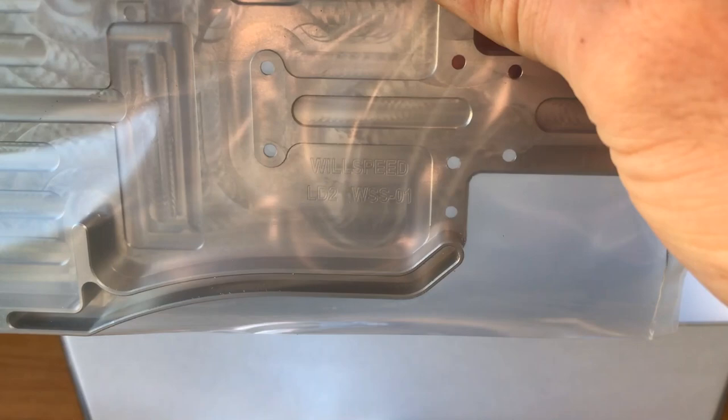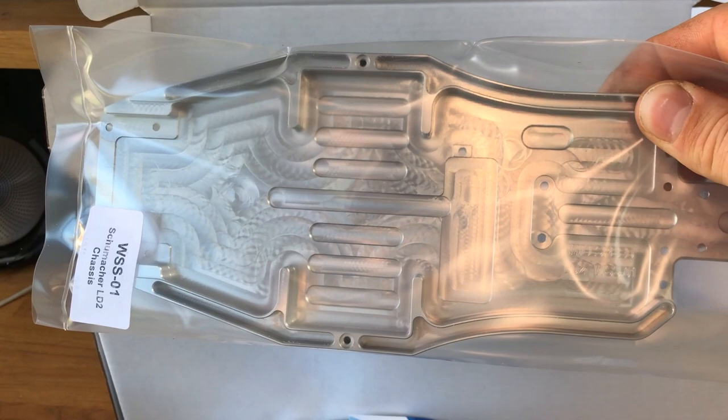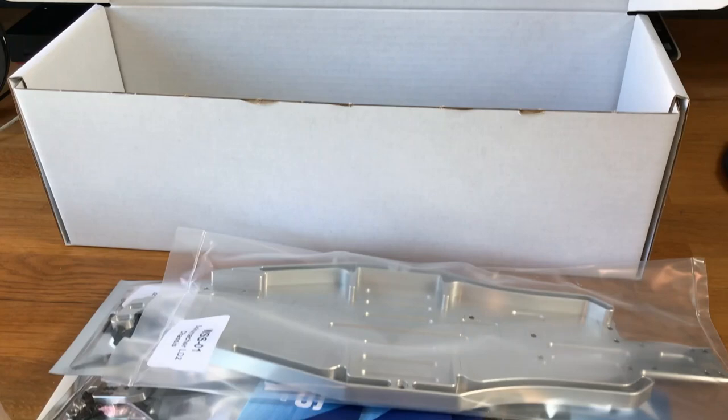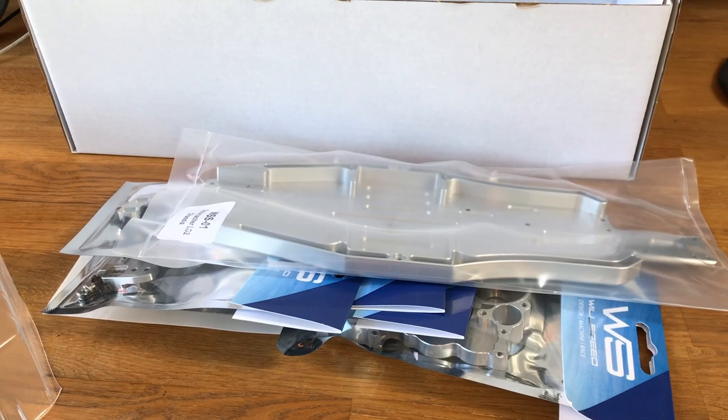You can see on camera there: Wheel Speed LD2, WSSO1 — so this is number one off the production line. It's got the Wheel Speed logo on the bottom, absolutely amazing piece of machining. The idler gears are on their way, so this is the first one off the line — they'll be with us next week. But that's what you get in your conversion kit.